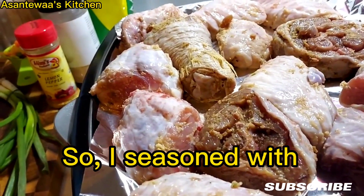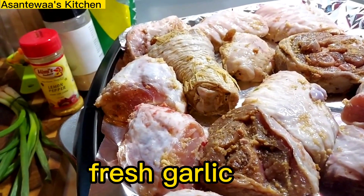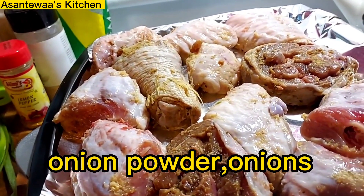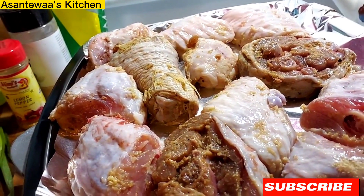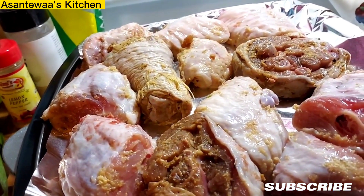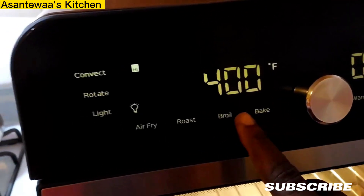I seasoned with ginger, garlic, pepper, Jamaica pepper and fresh garlic, onion powder, onions and everything. I blended and seasoned about four days ago. So it's going to go in this oven — let's put it on broil for now.